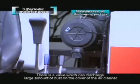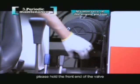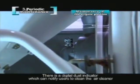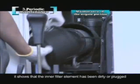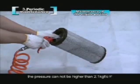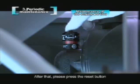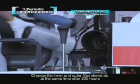There is a valve which can discharge large amounts of dust on the cover of the air cleaner. Before the daily operation, please hold the front end of the valve and discharge the dust in the air cleaner cover. There is a digital dust indicator which notifies users to clean the air cleaner. During harvest operation, if red appears on the inner side of the digital dust indicator, it shows that the inner filter element has been dirty or plugged. Clean the outer filter slightly to clean up the dust, then press the reset button. Do not remove the inner filter element to clean. Change the inner and outer filter elements at the same time after 300 hours.